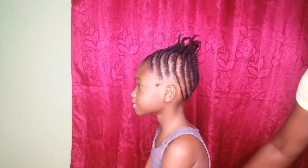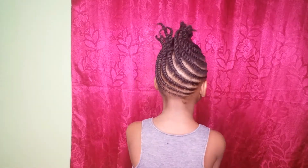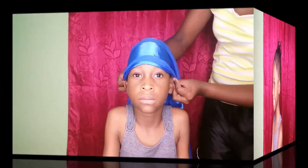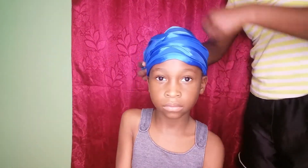And that's it — the formal flat twist updo for little girls. When we were done, I just tied it up in order to get ready for bed.